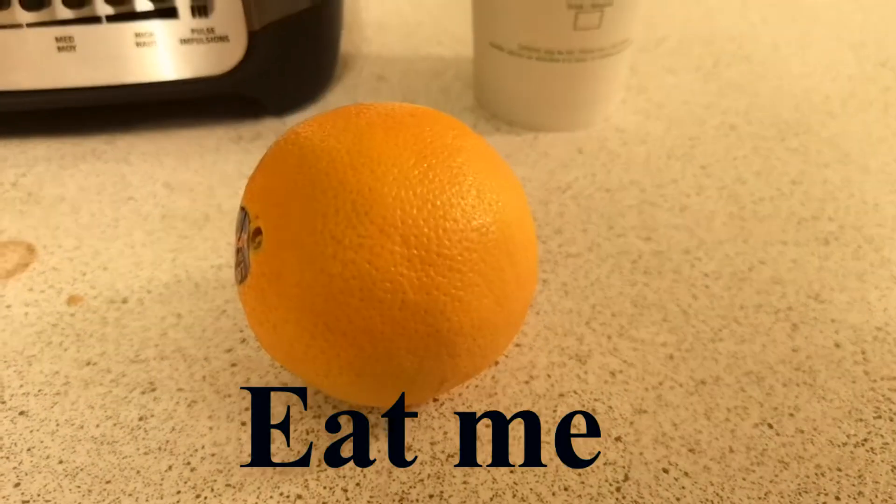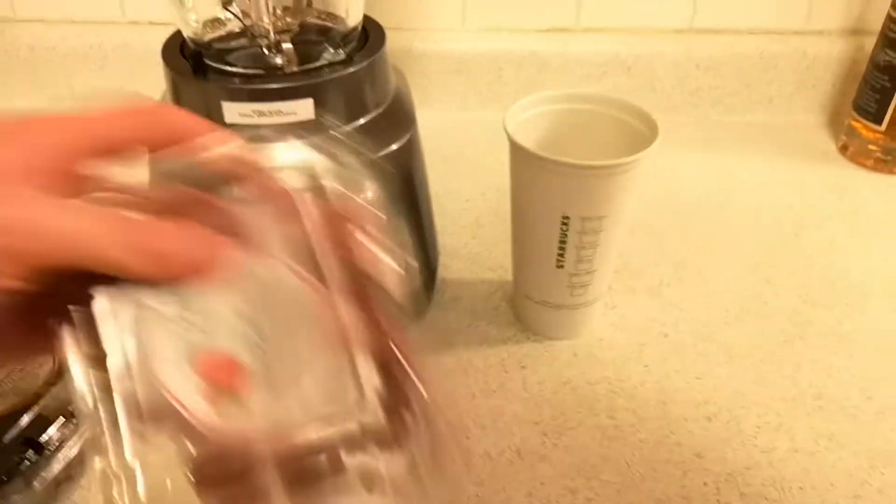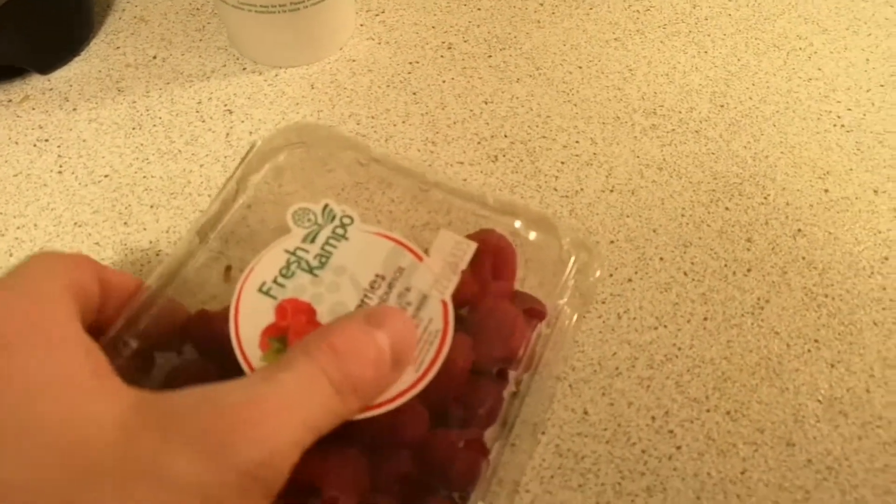What do you have to say for yourself, Mr. Orange? That's right, oranges can't talk. Some raspberries — ooh, fancy.